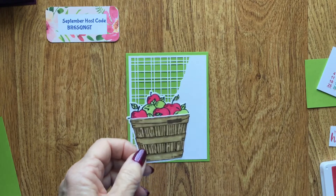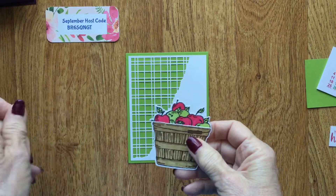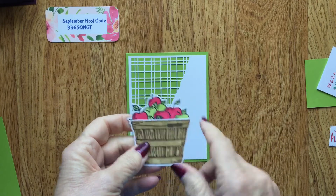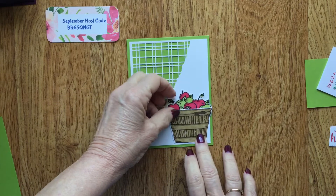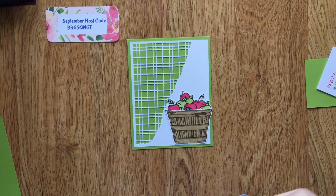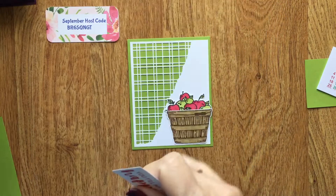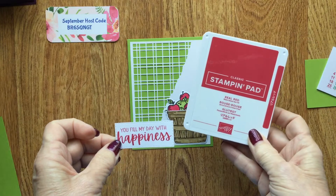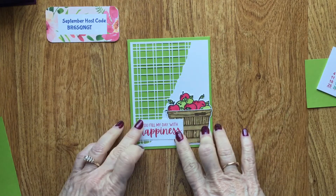I've stamped the basket in Early Espresso and then used the blending pens to color it with Real Red and Granny Apple Green. I'm laying this out now to see where I want it. I took this sentiment from the Cheerful Basket — 'You fill my day with happiness' — stamped it in Real Red, die cut it out, and I think I want it right there.